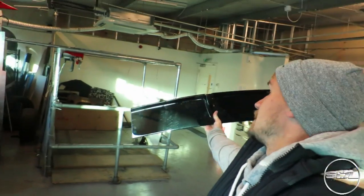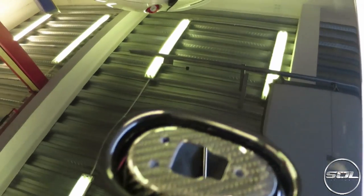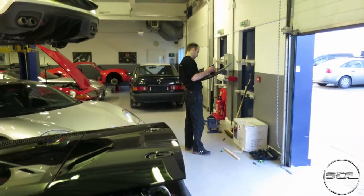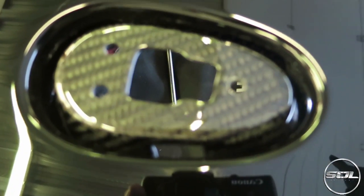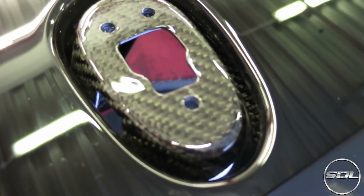Barry is now working on the rest of the fitment so that the DMC spoiler can fit nice and snug into the holes that the factory spoiler came out from. This is probably the first time this area has ever been cleaned. Barry is getting prepared to fit the base of the DMC carbon fiber spoiler. This is the DMC carbon mount for the two holes.